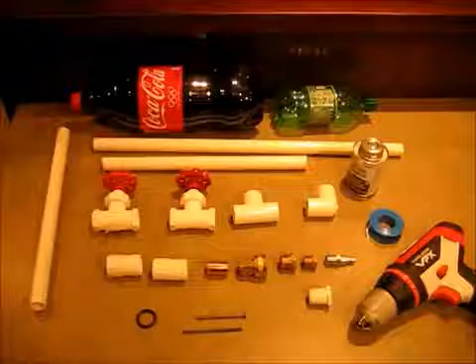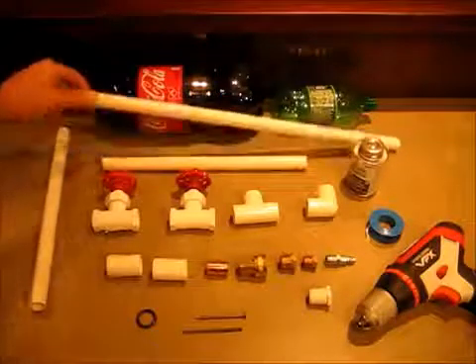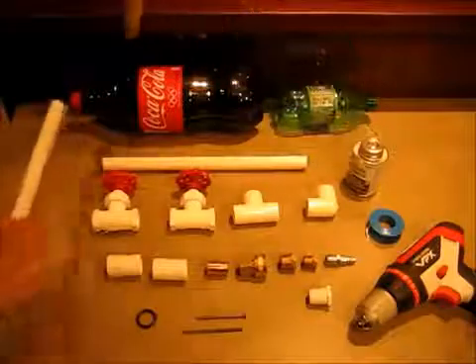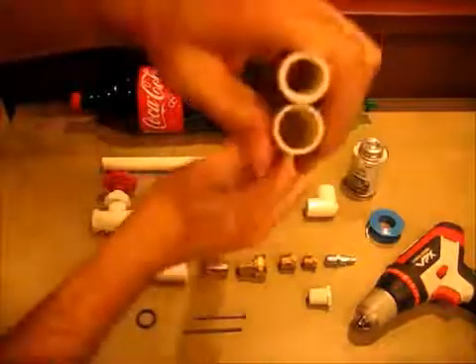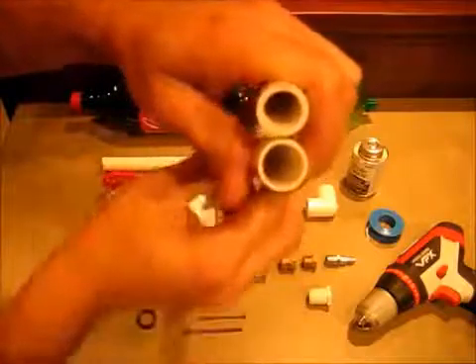Let's take a look at the parts we'll need. Any size pop bottle — the bigger ones go farther. Half inch PVC piping; make sure you get schedule 40, not the cheaper stuff that's more likely to split. This is good up to 600 psi.